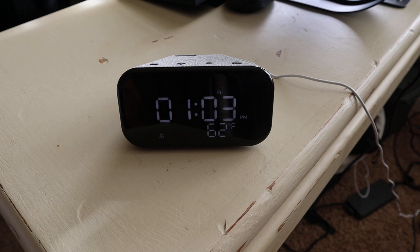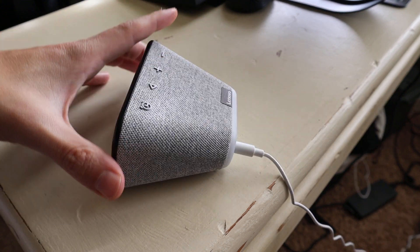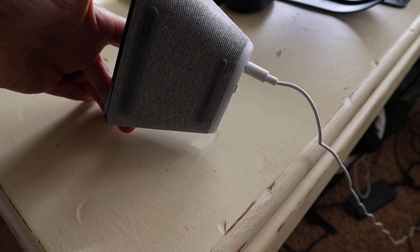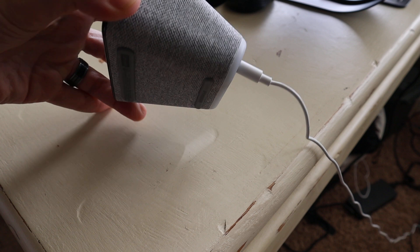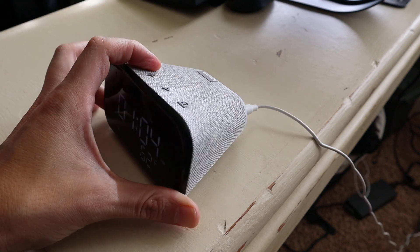A couple of points to note: the width of this device is 121mm, the height 64mm, and the length is 83mm. As far as the build goes, it has a very comfortable woven fabric on the top, really surrounding the majority of the device. The feet are made of rubber — very comfortable sound when you set it down.